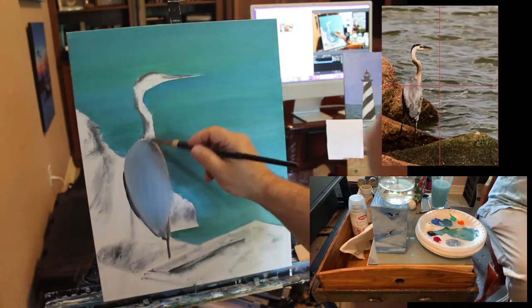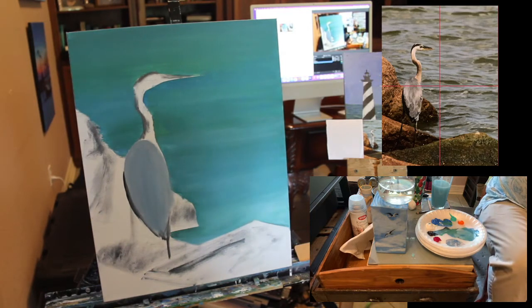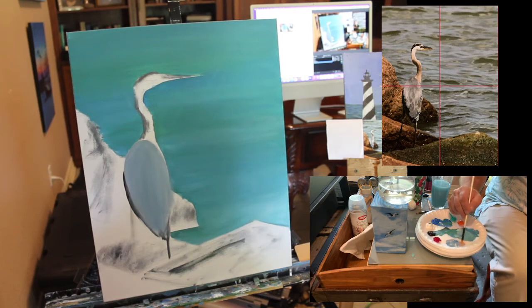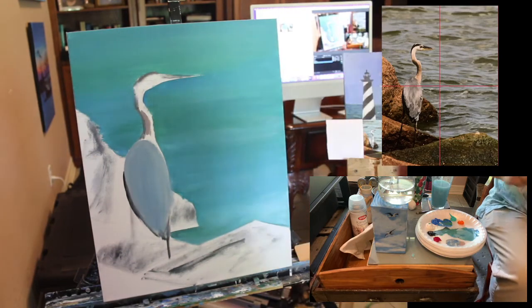We've got a basic shape now for the head and neck. I'm not going to go completely white on this — I'm going to use a very small brush and make a slightly warmer color, adding a little cadmium orange to make the gray slightly warmer. A lot of times the feathers on the neck of these birds have almost a rusty color.